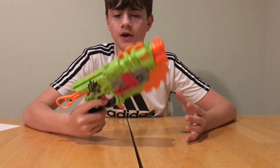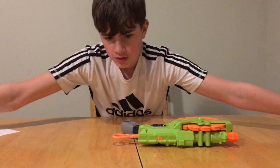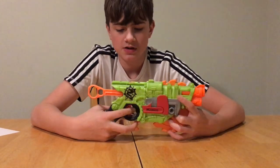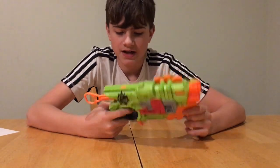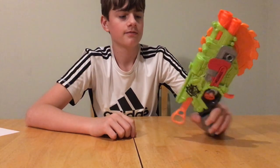Hello guys, today I'm reviewing the Nerf Zombie Strike Crosscut. I don't have an unboxing for this blaster because I got this one from a Goodwill a very long time ago, back when Zombie Strike was first coming out. This blaster is weird but it's cool I guess.